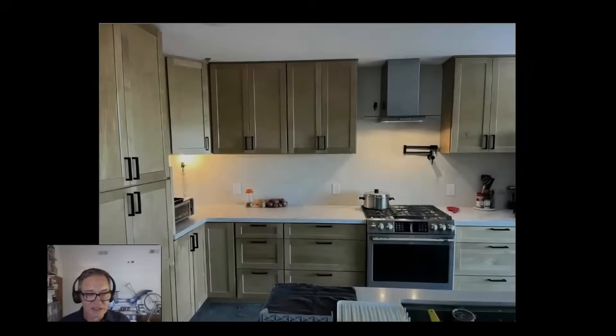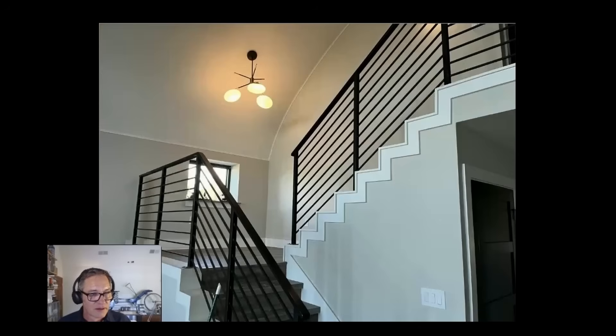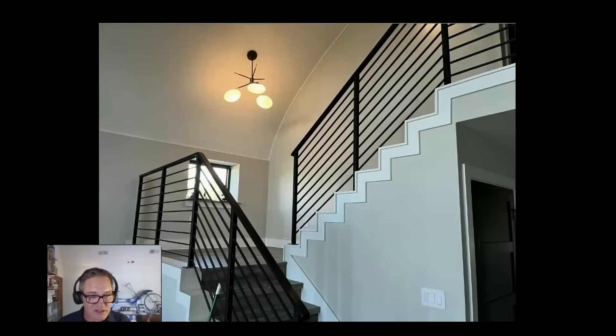Here we have a few interior photos - all just snapshots from the client. They had a utility room with some nice cabinets. This was the bathroom that ended up having the window in it. Imagine - this window is supposed to be for emergency egress in a fire. Come on, that's ridiculous. End of rant.